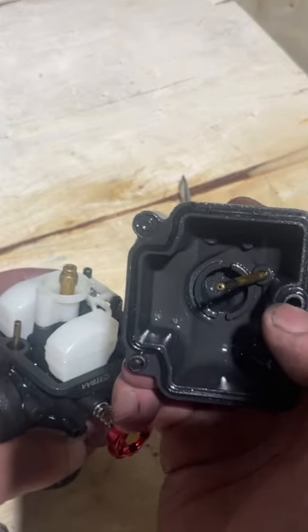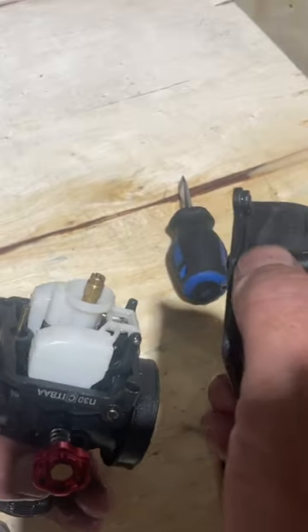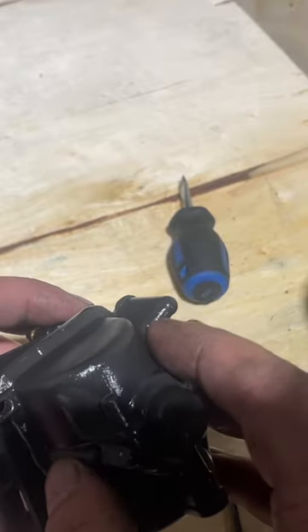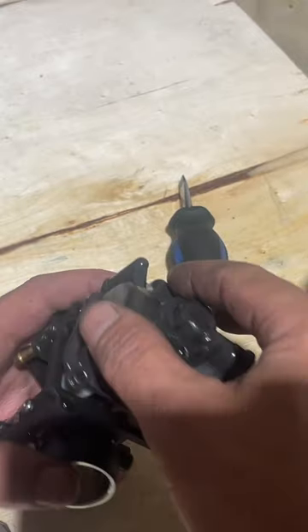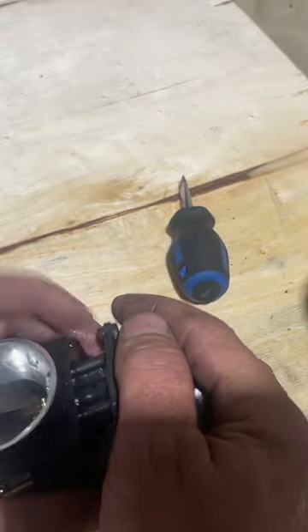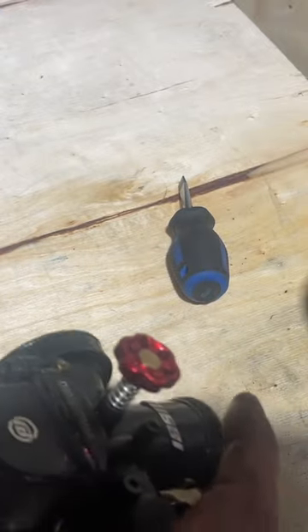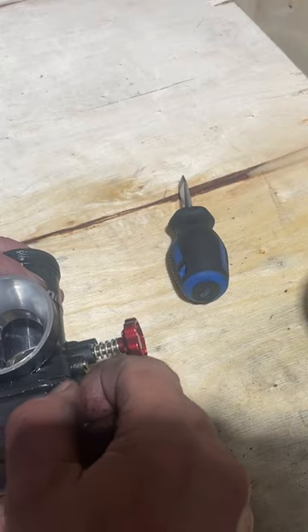Make sure you put your plastic cap back in there - it goes just over there like that and down. Now we can put our bowl back on. On the bowl, this back part here has to line up with right here for our air screw - actually the air screw is up here, but it still has to line up. Okay, just like that. There we go - now we've got our bottom on, and then we can put our bolts back in.